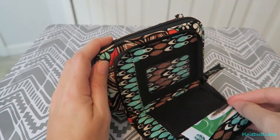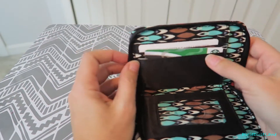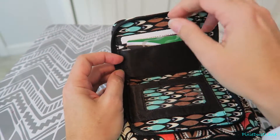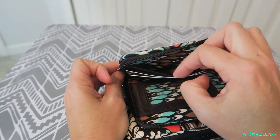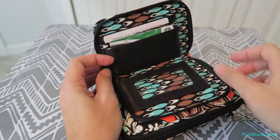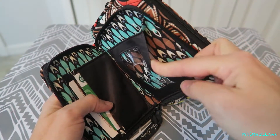It has this front zipper pocket and it has three card slots on this side. The card slots are all loose enough that you can fit multiple cards in each slot. And then on this side you have a clear ID window.